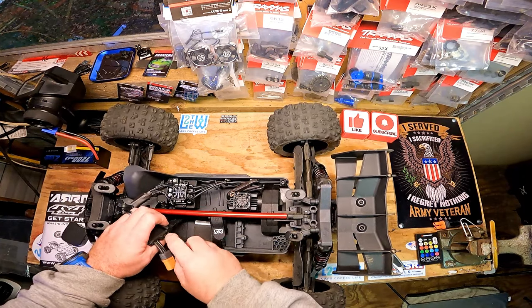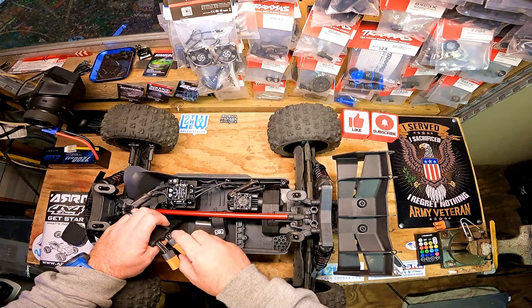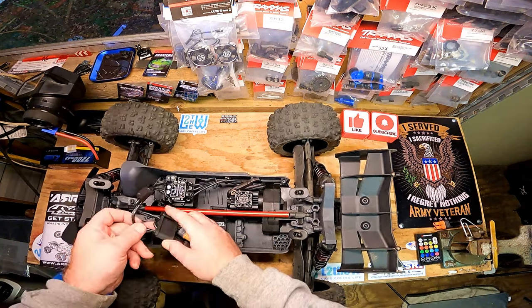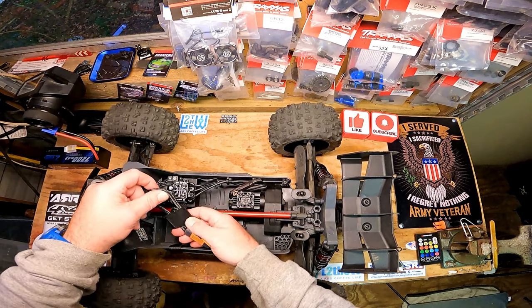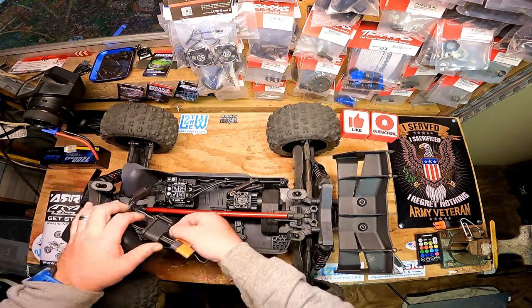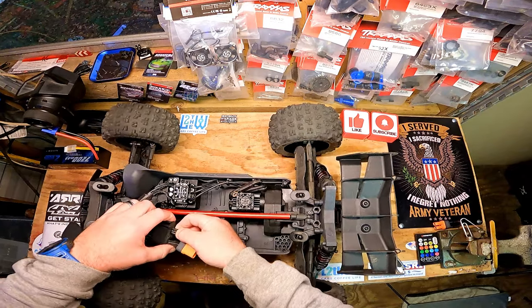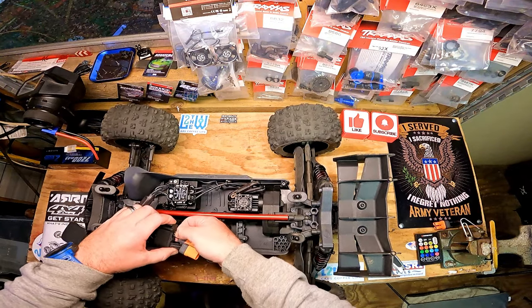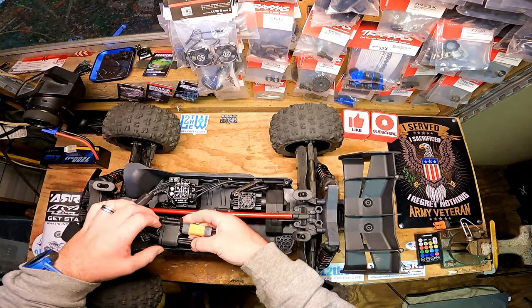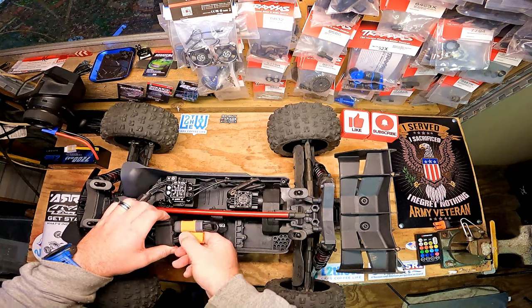It does look like it's gonna be a point where this stuff rubs — it looks like it's already doing it, like it's just gonna rub through. That's not gonna be good.